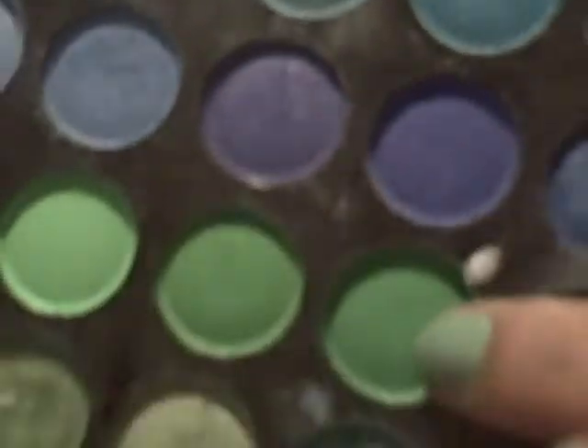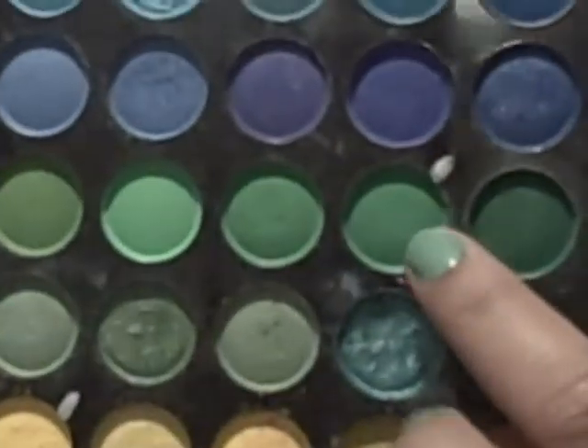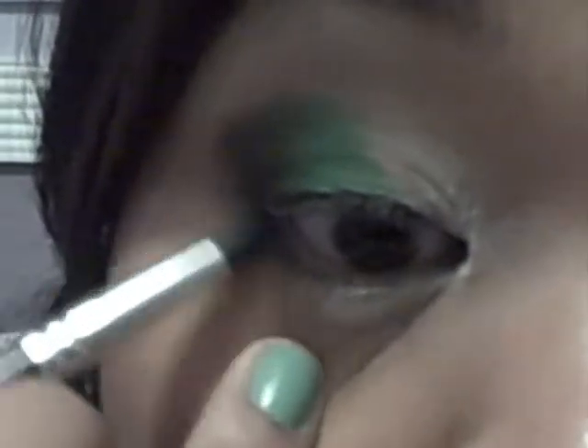Take a vibrant green — this one from my 120 palette. It's the third row down, fourth column in from the left. Apply it on the second third of your lid and blend it with the black. Take a pencil brush and dip it into that black and put it at the bottom of your lid. Take the green, put some on the tip of the brush, top that off and blend just a little bit — not too much on the bottom.